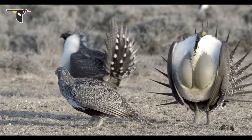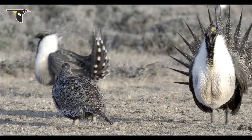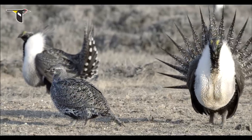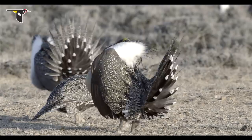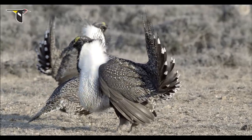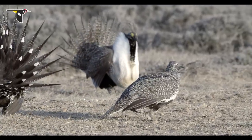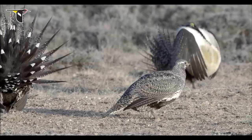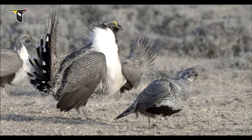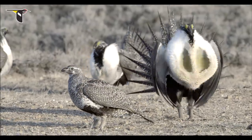You can see the female gets a particular perspective on that male. He has to keep her in a particular place so she sees him the best and can assess him the best — so it's kind of a dance. He's going to turn, she's going to turn. It's almost as if he's not looking right at her, but he's displaying right at her. He has to read the cues from her really well. If he's being too aggressive, she'll just walk away. She gets to listen to hundreds of these displays and just sit there and see how he does over and over again.